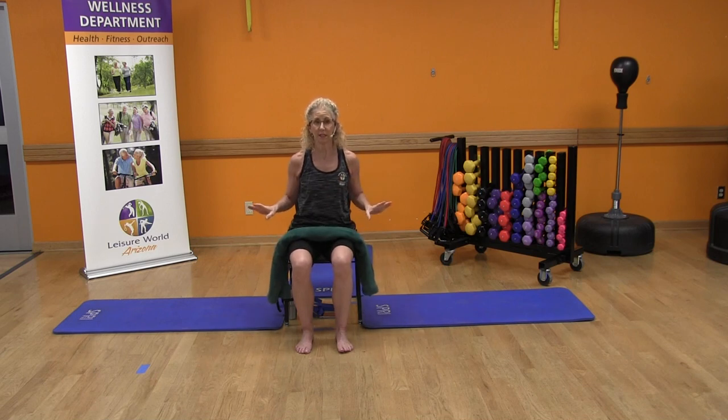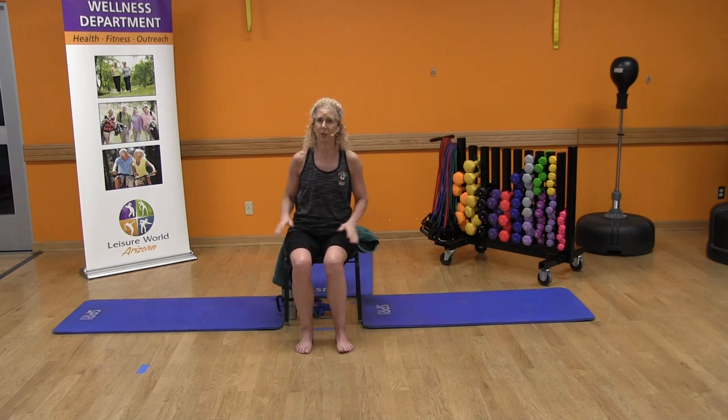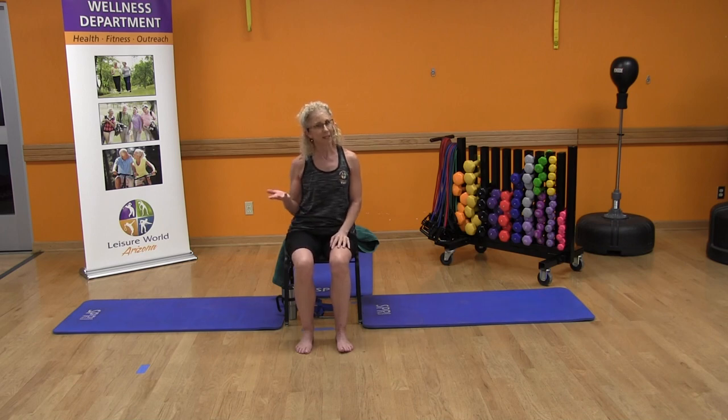Feel free to stop the video at any time if you're feeling fatigued and modify as suggested. If you have a yoga mat, that would be terrific. All I ask is that you have shoes on, or take your shoes and socks off and do it in bare feet. Don't do it in stocking feet — the tendency to slip and slide is way too high. It's either shoes on or shoes and socks off.